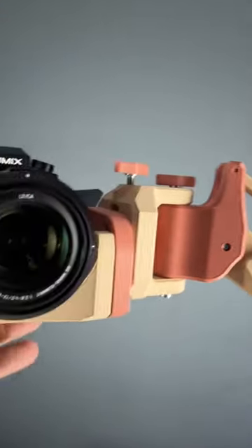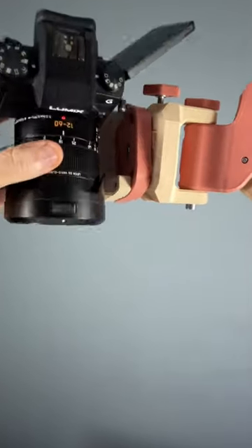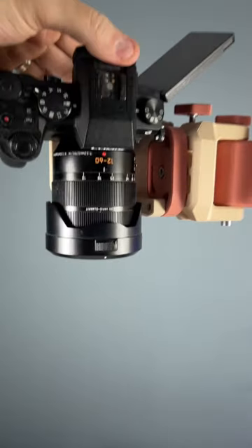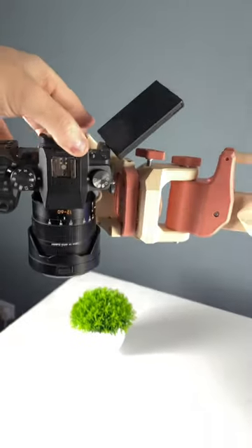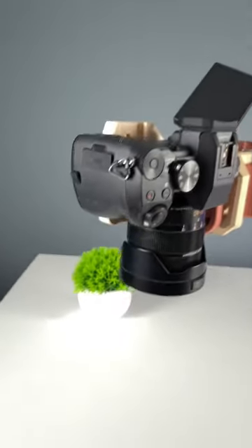And you're done. It's fully articulated, giving you a wide range of motion. So now I no longer have to mess with tripods or custom jigs in order to get the perfect shot, or a top-down shot. If you want more information, check the links in the comments.